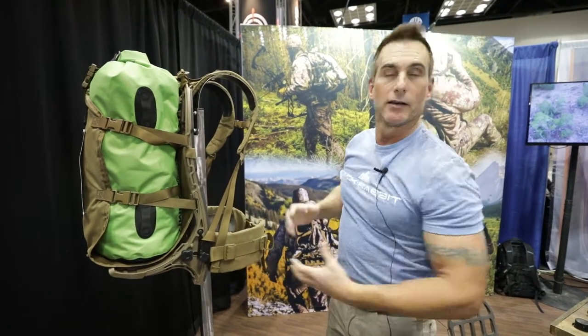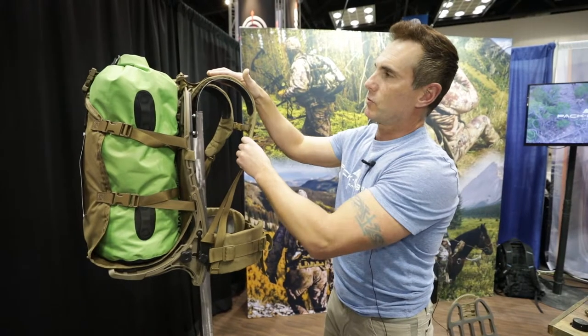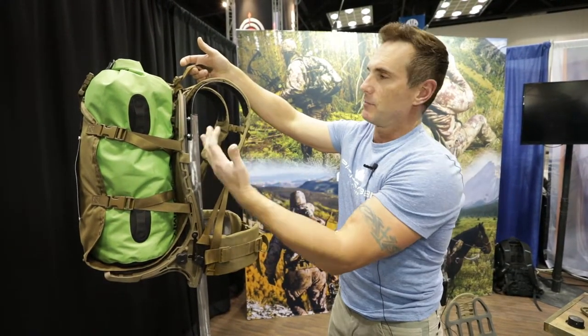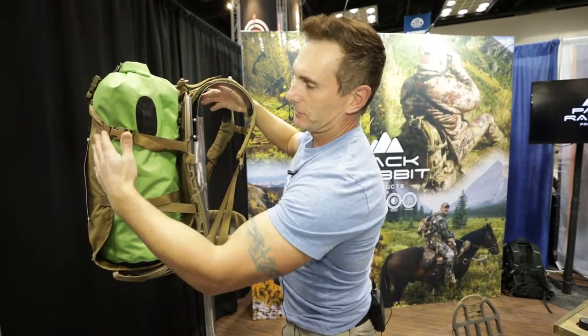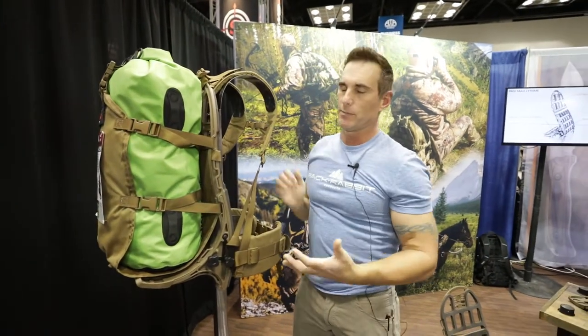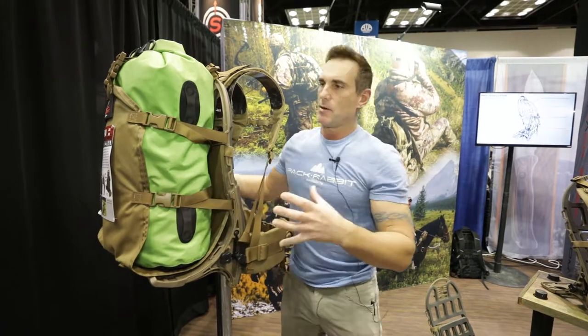Our Sherpa 52 consists of a nice robust hip pad so you can load that weight up on your hips. You've got a padded set of shoulder straps with top load straps to draw that frame in tight and make it a more efficient way to carry that weight. On the backside is a six-point compression panel that allows you to drop whatever you want in there — that could be any object. We get people that put tree stands on there, chainsaws, toolboxes, tackle bags.